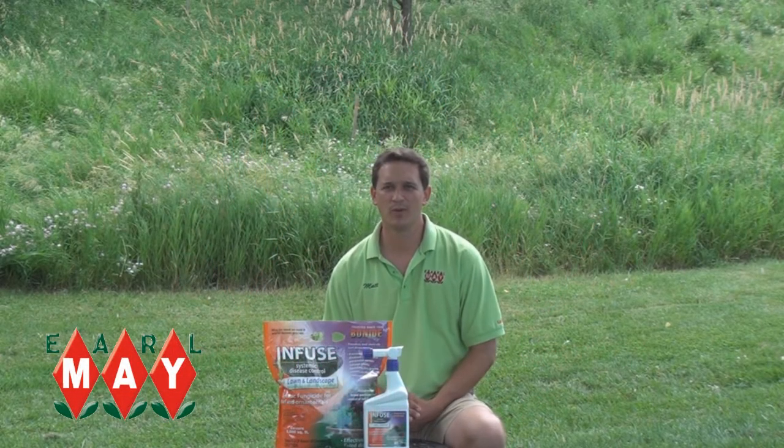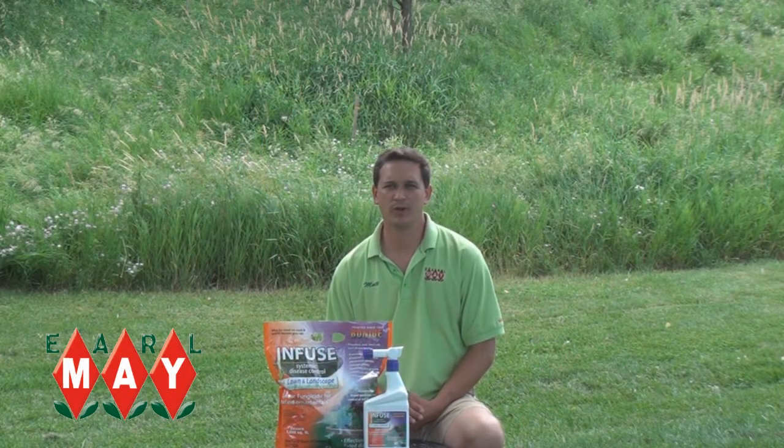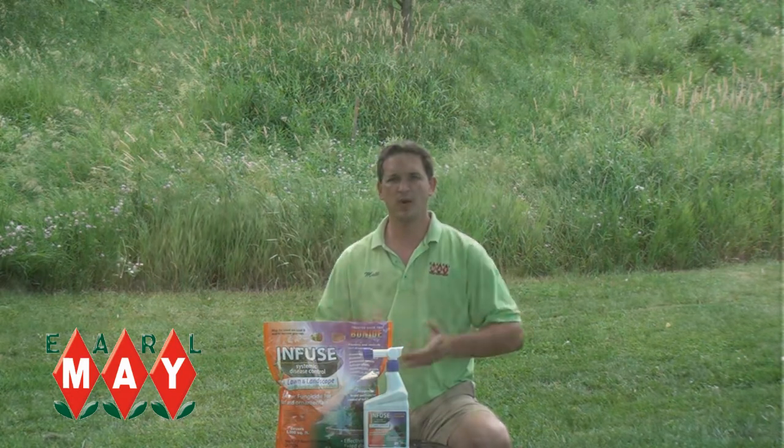Hey there, welcome back to Get Up and Grow. I'm Matt with Earl May Nursery and Garden Center, and today we're talking about disease in your lawn.